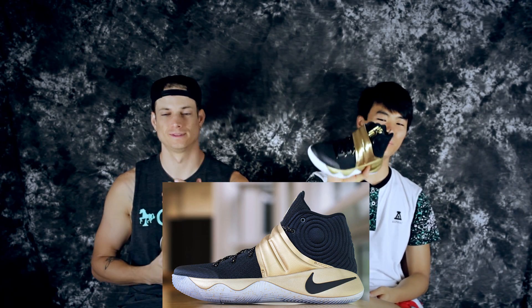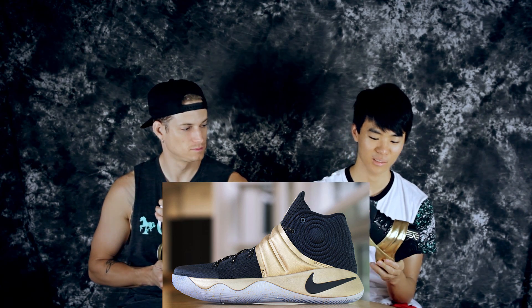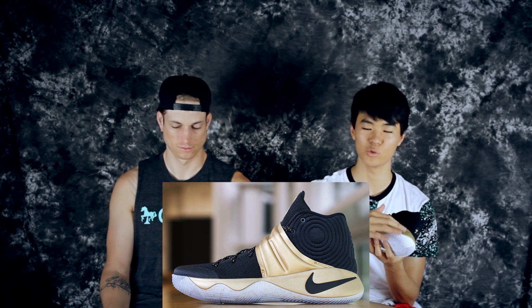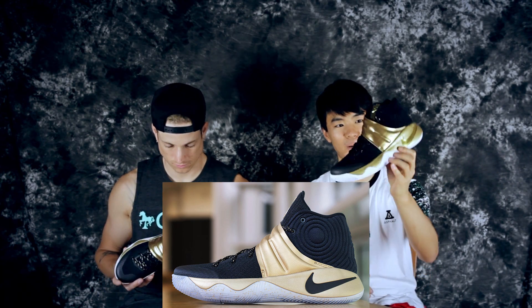This colorway is called the Sammy Lee here. It's kind of like the finals PE that Kyrie wore, but it's not translucent because I don't like translucent. I believe the midsole was like black or white, or the swoosh was black — I don't remember. But this is my ID.